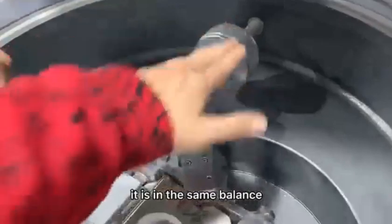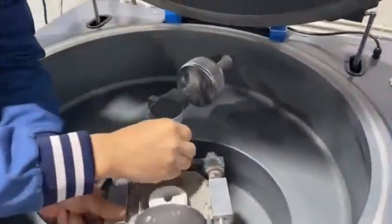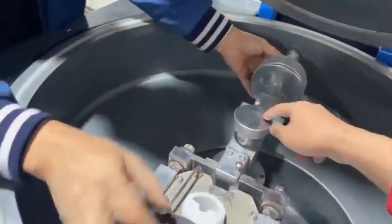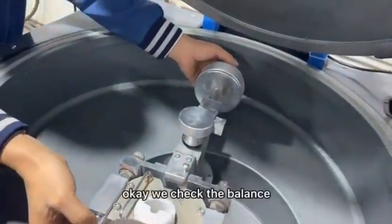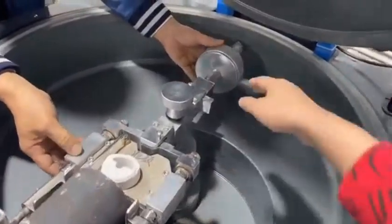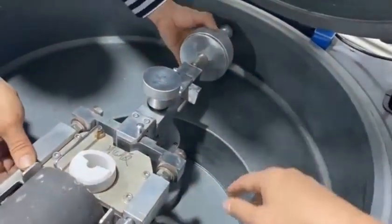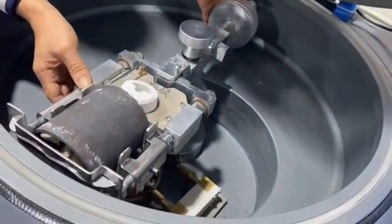Make sure it is in the same balance. First we set it so it doesn't move, then release here. We check the balance — which one is heavier, which one is lighter. For example, this part is heavier so it goes down, so we must screw back to make it balance. Screw back and check it.